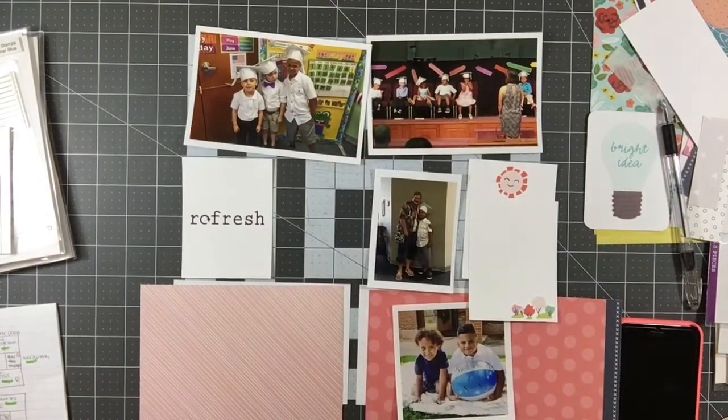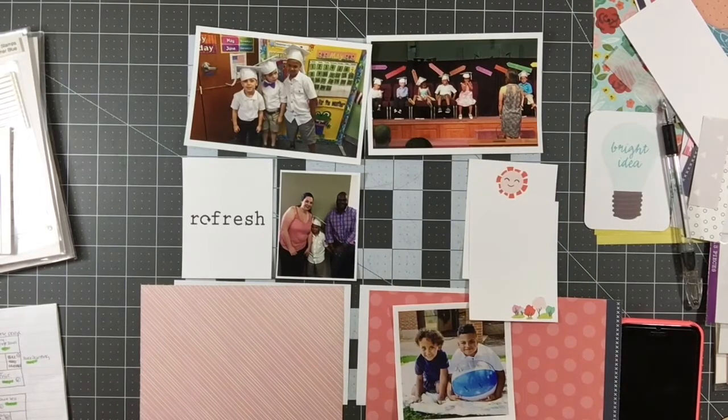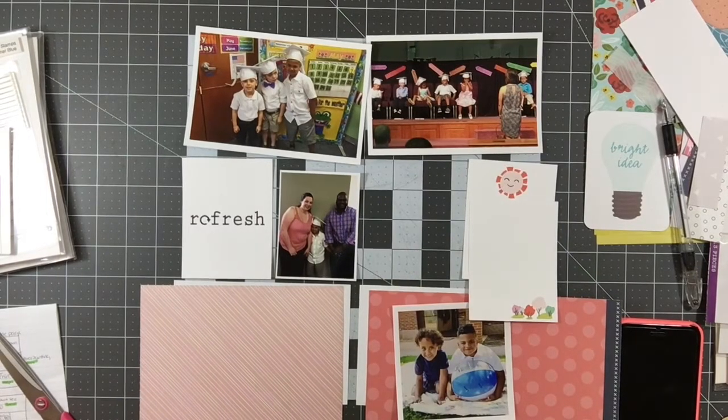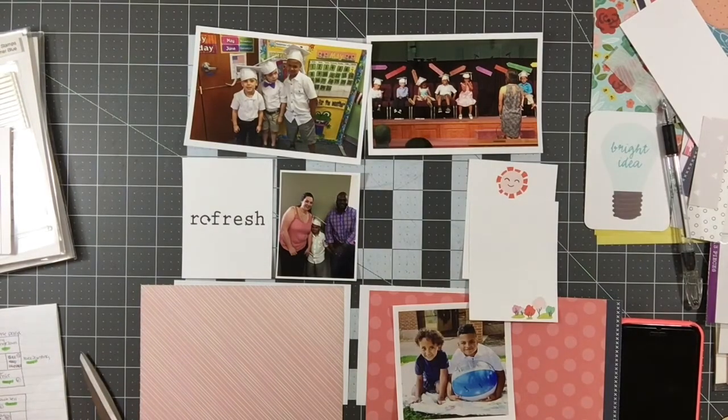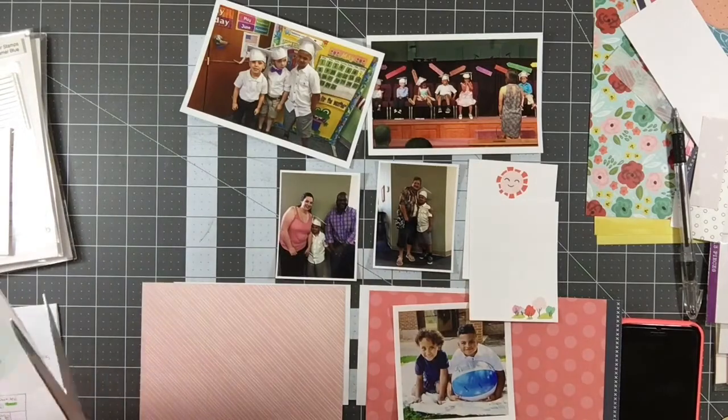I'm starting with these photos. These again are from May 2016. Every single layout I've done with this kit so far has been from May of 2016, but I just felt like it really worked with the colors in these photos and the time frame — kind of a spring-summer kind of thing. It worked really well with the colors and graphics that were in the kit.